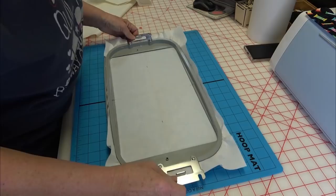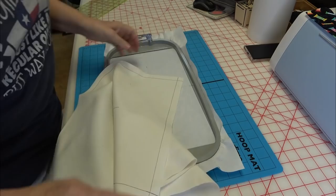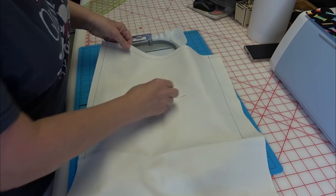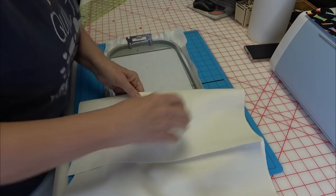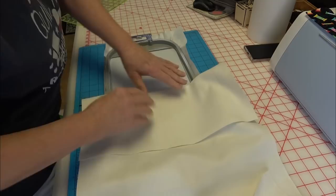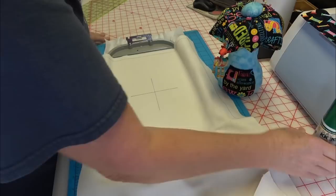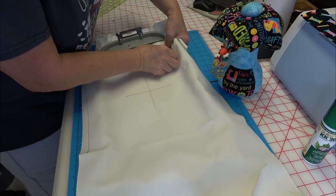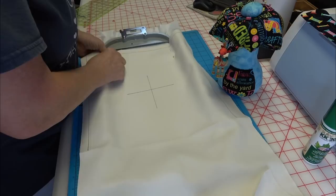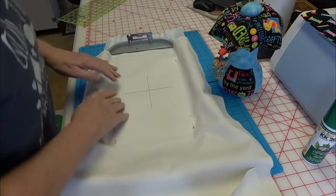One of my favorite alignment tools is this hoop mat from Designs in Machine Embroidery — I can see the lines through the stabilizer. I'll fold back my crosshair on the fold to line it up. I'm floating this so even though I've put down some KK2000 from Sulky, I'll take some pins to make sure nothing moves on me. Make sure those pins are well out of the sewing field — the last thing you want is to hit a pin with your embroidery machine.